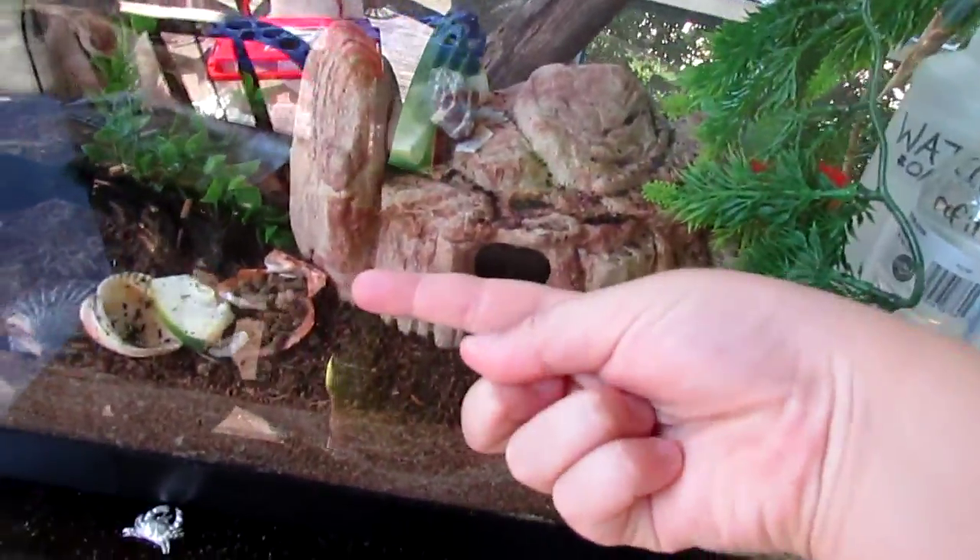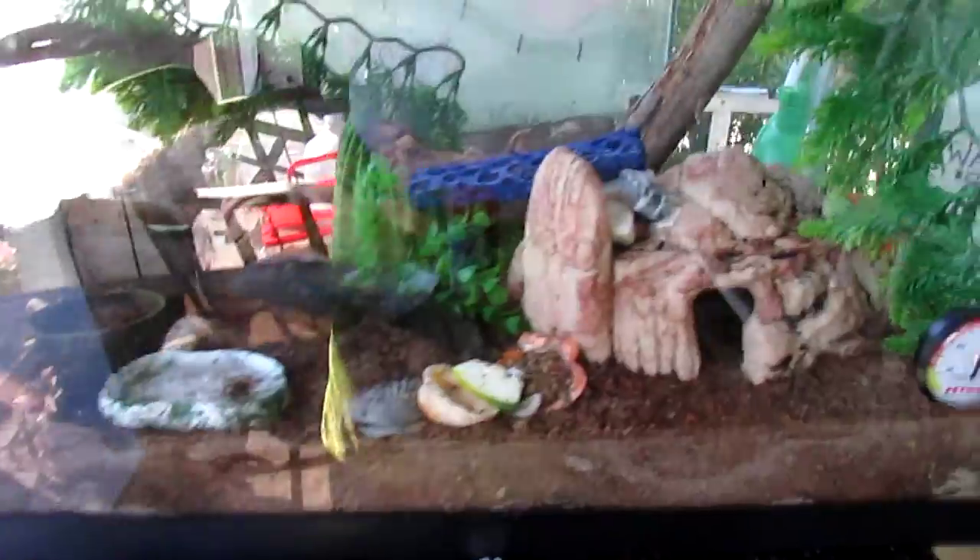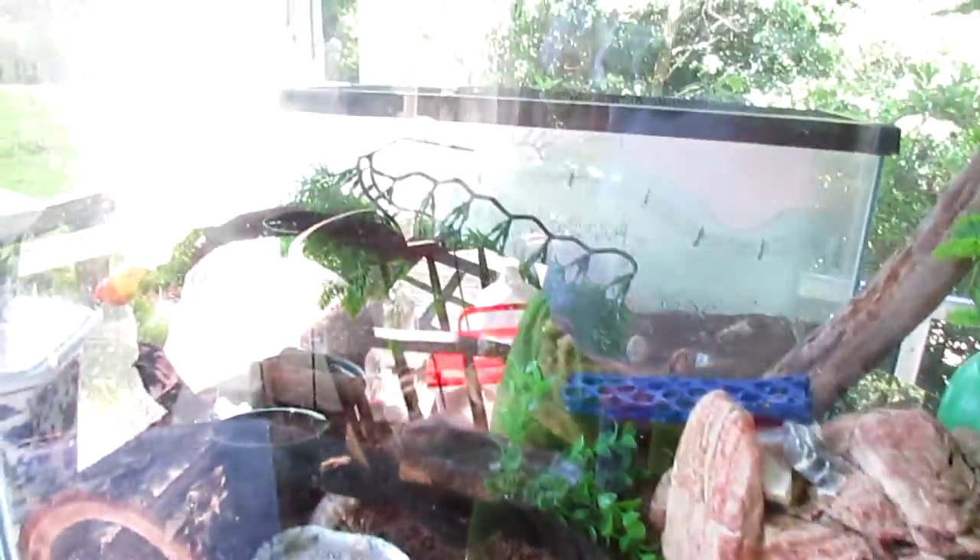For my substrate, I want more so they can bury themselves quite easily. I want more though, and I will get more — I plan on putting it up to here. For water, that is my salt water, which is mainly for my Ecuadorian, as he's the only one that really needs salt.